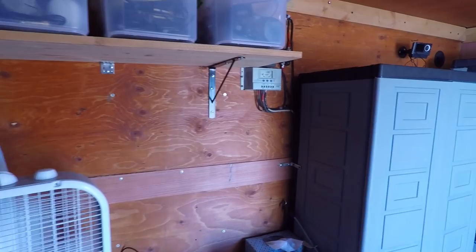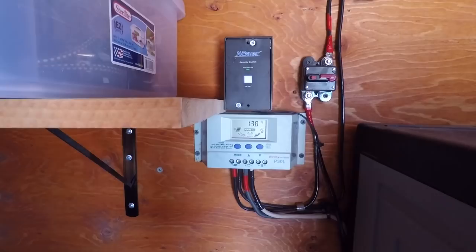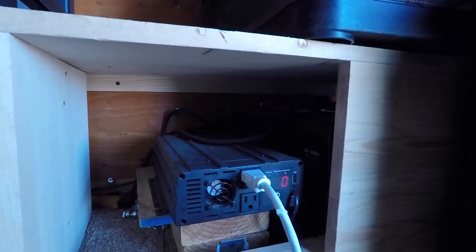Look at the solar. My batteries are fully charged, I got the fan going. Look at that — 13.8 volts. Batteries are full. I'll show you the inverter. That's the inverter.